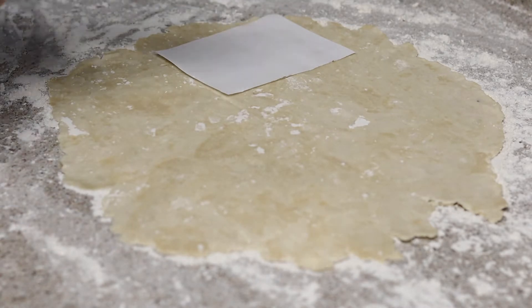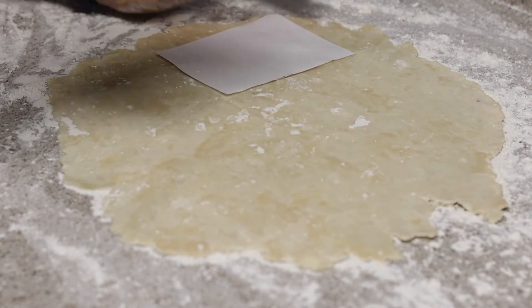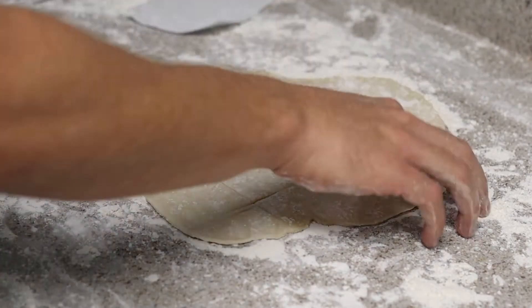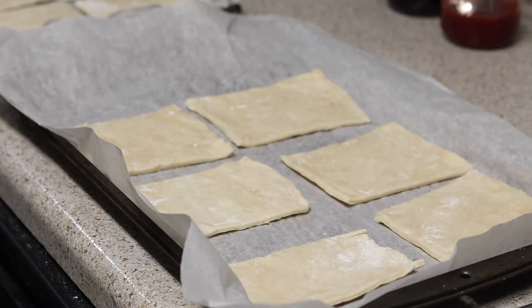I made a template because I thought I had an actual pop-tart to use for size reference but I didn't. I ended up making only six pop-tarts, but you should yield eight to ten with this recipe. Cut out all of your squares, set them on a baking sheet lined with parchment paper, and then we can assemble.